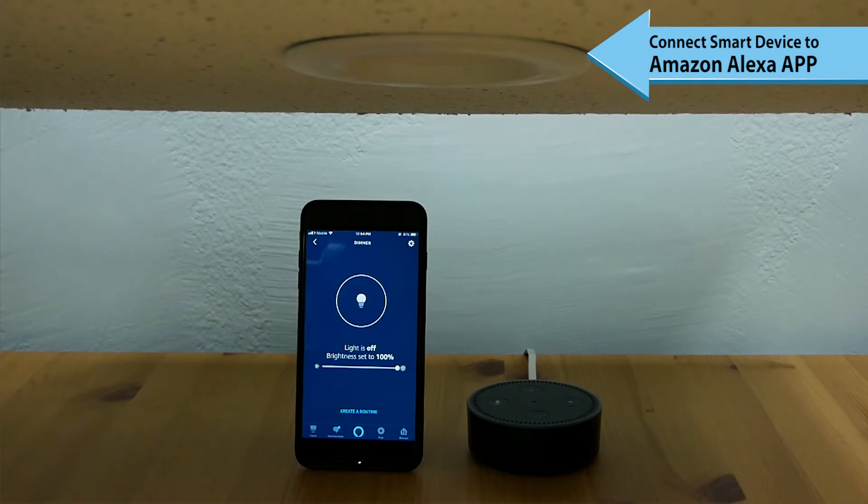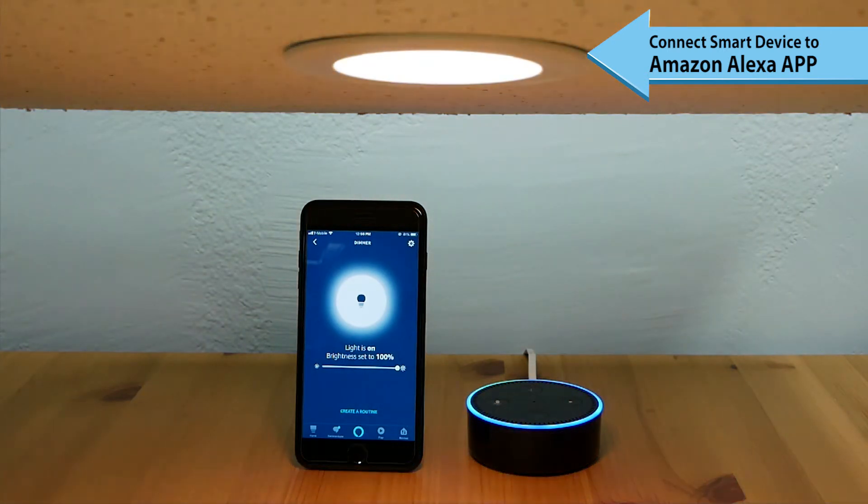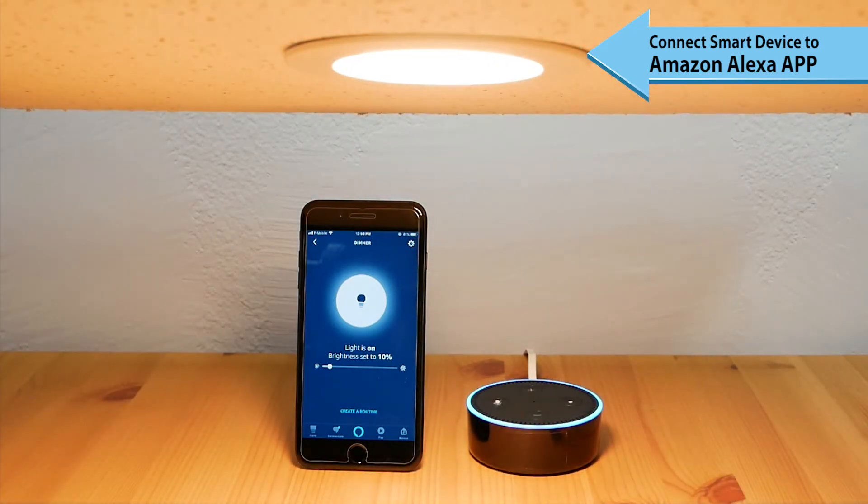Alexa, turn on the Dimmer. Okay. Alexa, reduce Dimmer to 10%. Okay. Alexa, increase Dimmer to 80%. Okay. Alexa, turn off Dimmer. Okay.